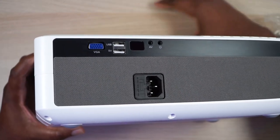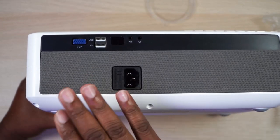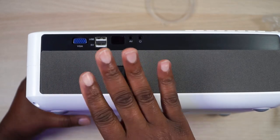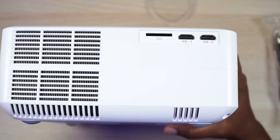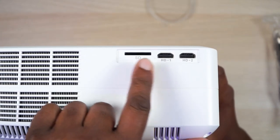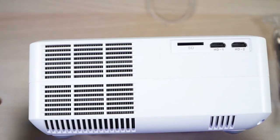It does sound pretty good — not high quality or anything like that, but it sounds pretty good. So if you're going to put this outside and sit relatively close to it, it would do all right. On the left side of it — with the lens facing away from you — you got your SD card input, HDMI one, and HDMI two. Then you got some fan vents going on there.